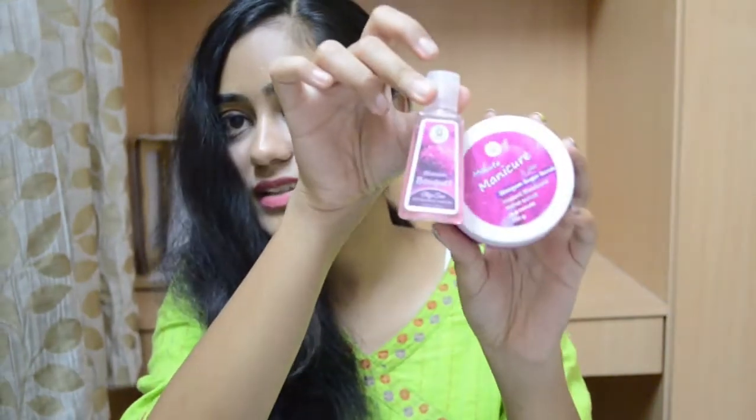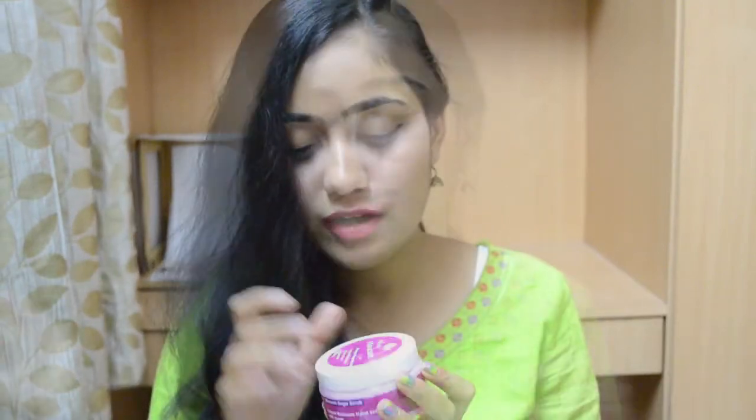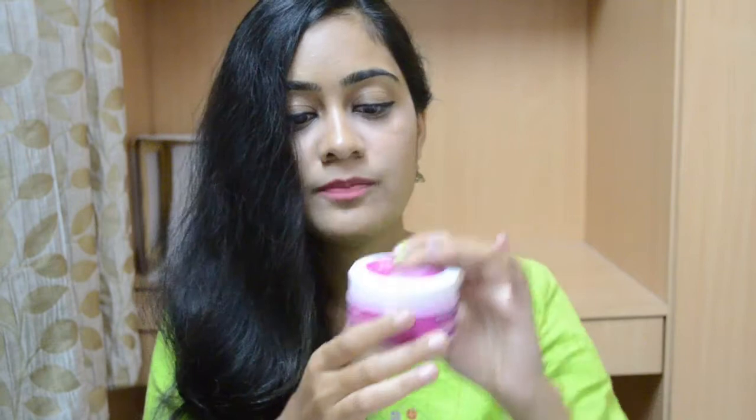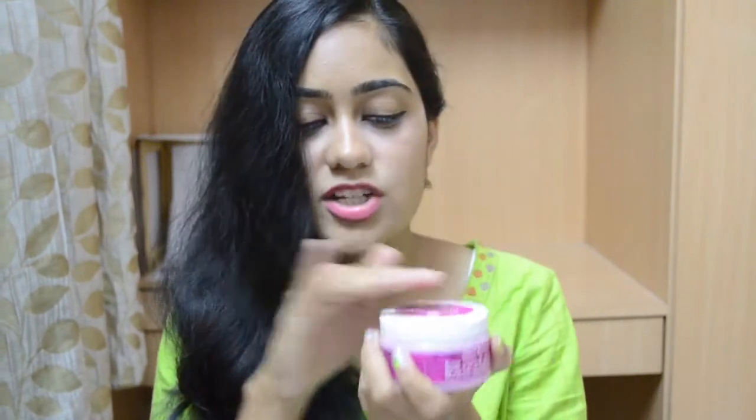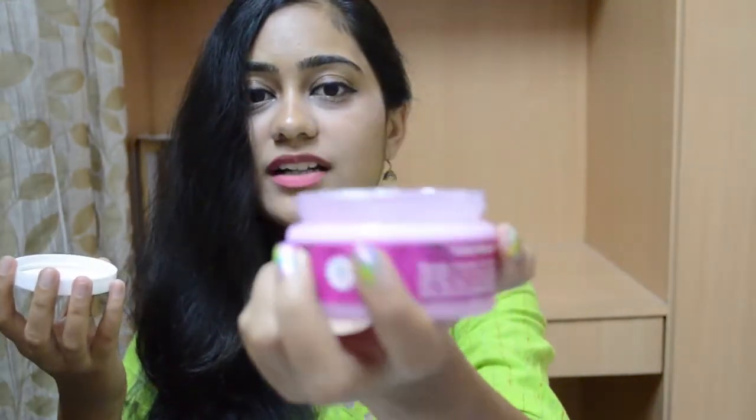These sanitizers retail for 149 rupees each, which I don't think they're worth, because I have sanitizers that are 60 rupees for the same quantity and they work pretty much the same. Now let's talk about the Minute Manicure Jar — this is the Blossom Sugar Scrub, an instant manicure hand scrub in one minute. The instructions are given on the packaging and it comes in a nice tub-like package with foil on top.